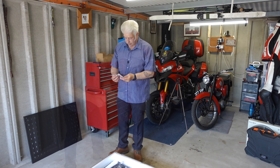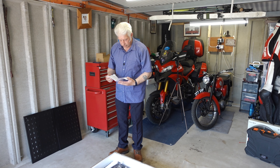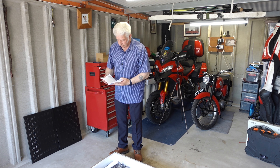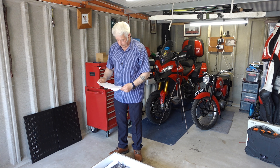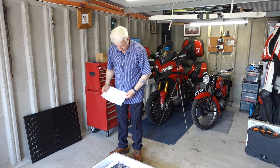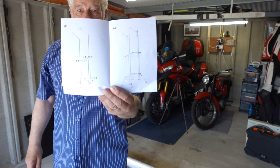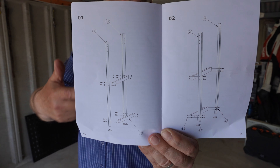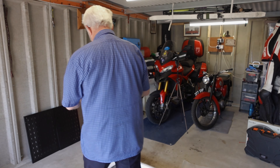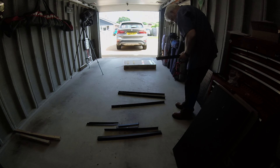We'll chuck all the packing into there — all the stuff we don't need. So these are the instructions. Got a list of bits, all that's in English. I'll give you a quick look at the instructions. It kind of says to put the struts up first, so we'll start with the struts.